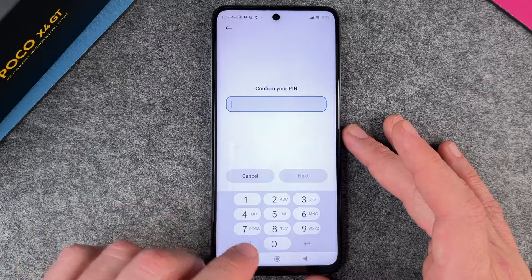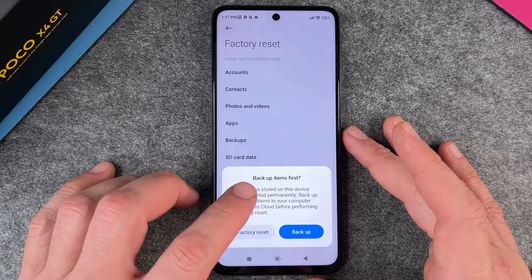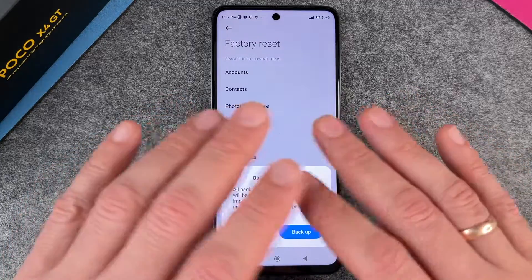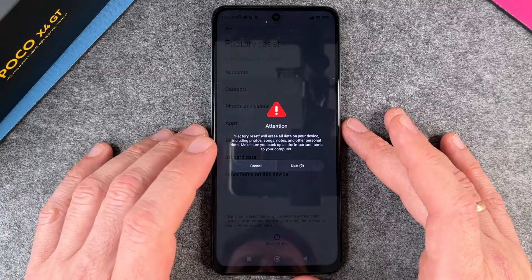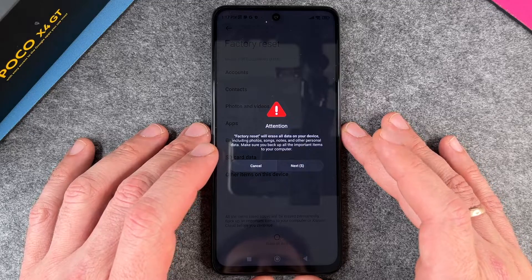So I click Erase All Data. It will ask me to confirm my PIN — I say Next — and then it will ask me to back up my items because a factory reset will mean that everything is gone on this device. So I say Factory Reset.